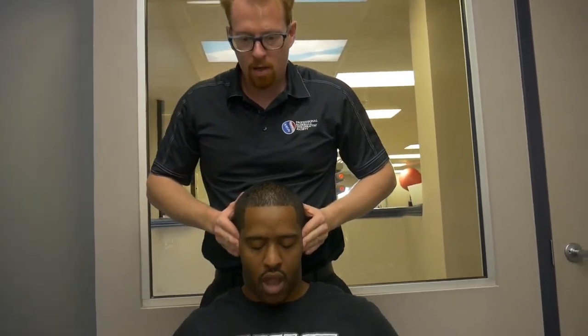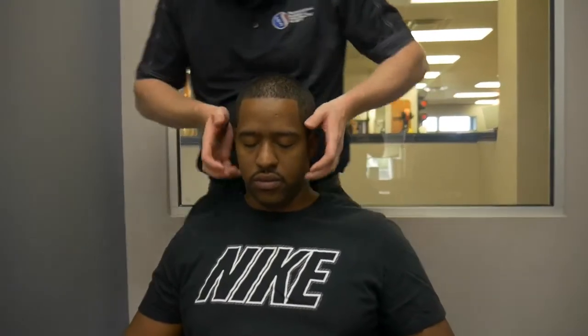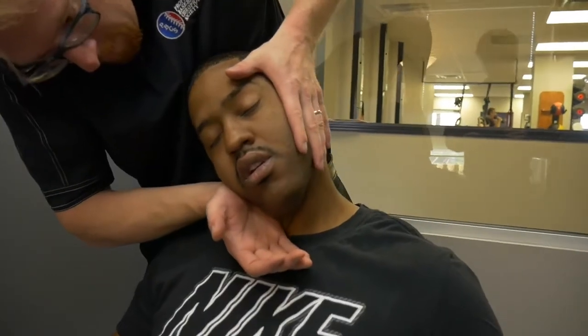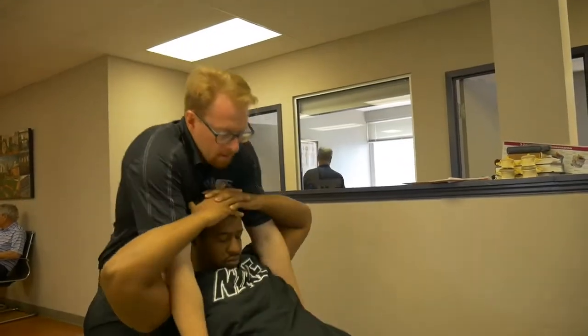Open your jaw. Close. Feel pretty good. Head this way. Slightly open your jaw. Good. Good. Good. Good. Good. Good. Against this person. Spread. Again.